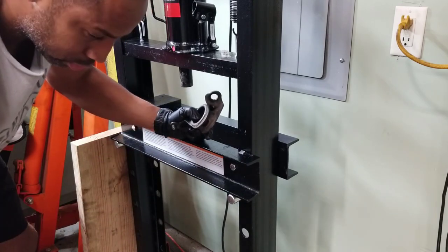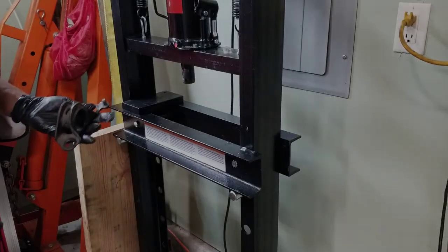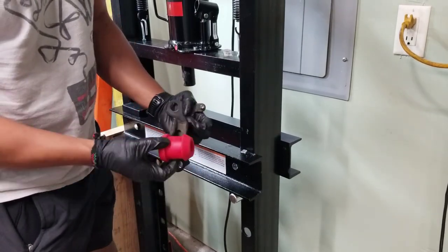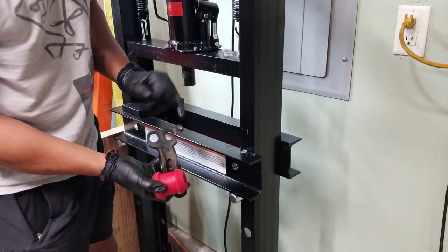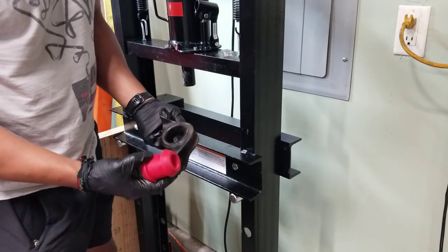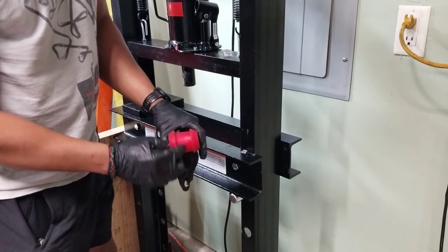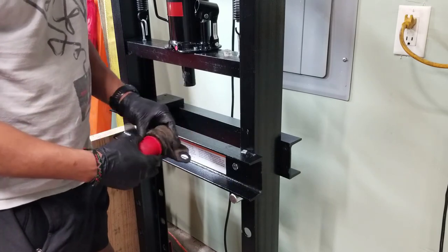Oh crap, I don't remember which way it went. I had to review the footage, but the thicker side goes towards the stud, so it's going to go in this way. I'm going to grease up this area and press it in — we'll see how this goes.